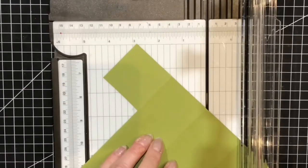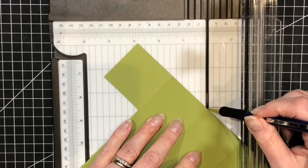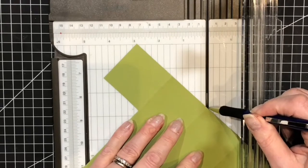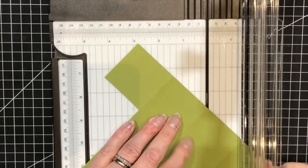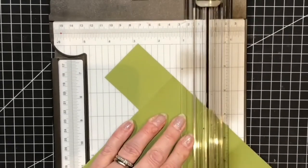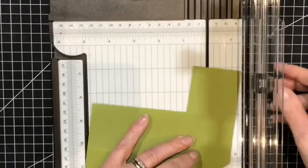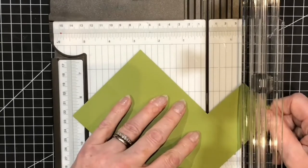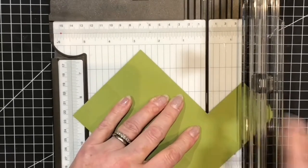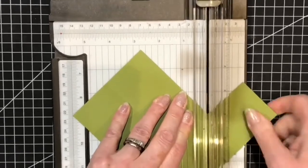I'm laying this with the edges tucked underneath, laying it on my trimmer with the score line in the centre on the cutting track and the point here on the cutting track. Close that, hold securely, and cut that away. Then I'll turn it around and do exactly the same on the other side — working to the centre point and to this point, both on the cutting track, holding very firmly and cutting that away.